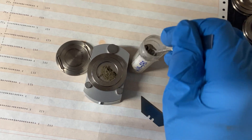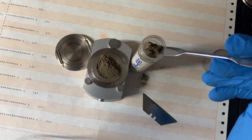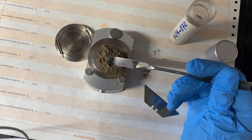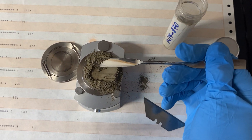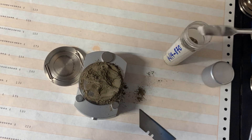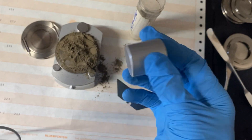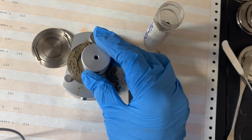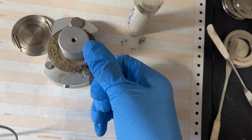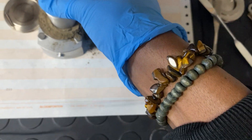We overfill the well, and then use the spatula to make sure the powder is evenly distributed. We can add a little bit more powder if needed. Now we compress the sample — first gently, and then we use the press block to firmly and evenly press down the sample with a strong force. This step is crucial to ensure that the powder is compacted and the surface is as smooth and as flat as possible.